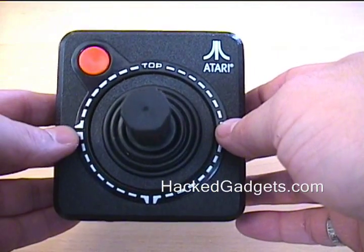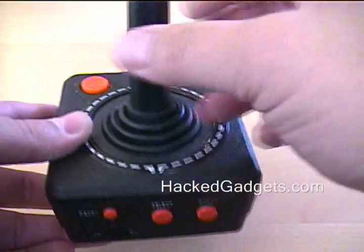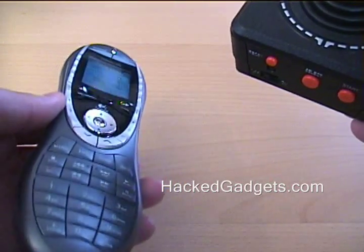Normally this would just plug into your TV directly — audio and video — and you would select the game using a couple buttons on the back and away you go playing the game. I do have a Harmony 880 remote. The thing is great, it works really well.